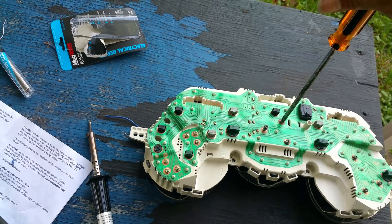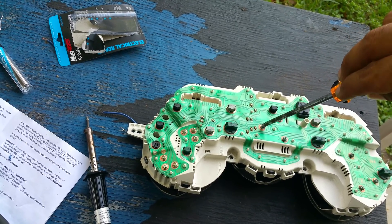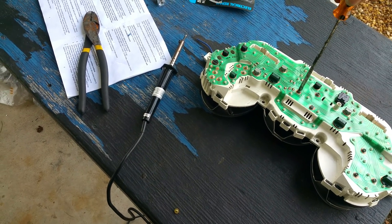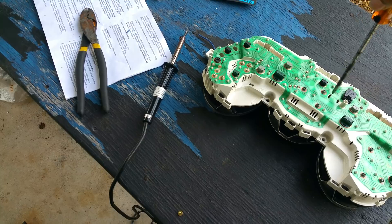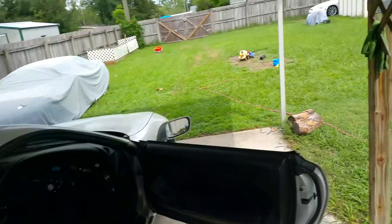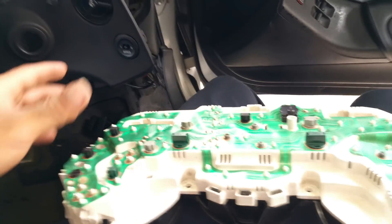We also got the temp gauge working yesterday — I connected the sensor to the radiator, but the radiator wasn't grounded so it wasn't working. I put a ground wire on the radiator and then it started working. This jumper process I did is the same for the SC300 and SC400 — the only difference is that the resistor is in a different place. You can find it on forums.